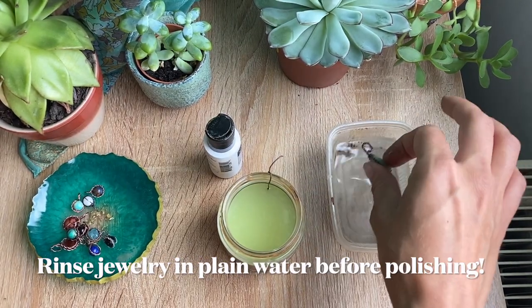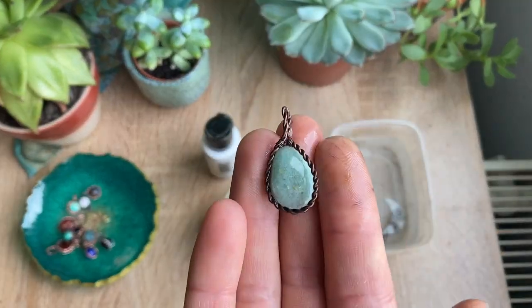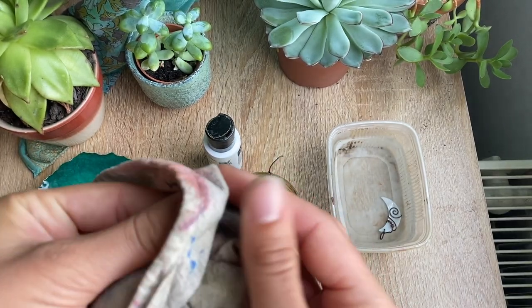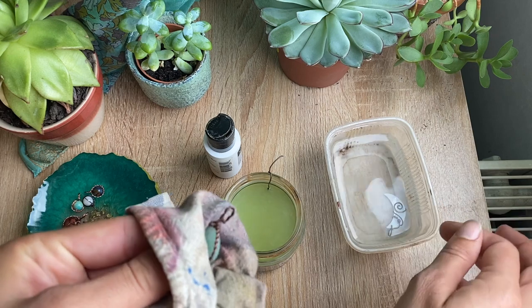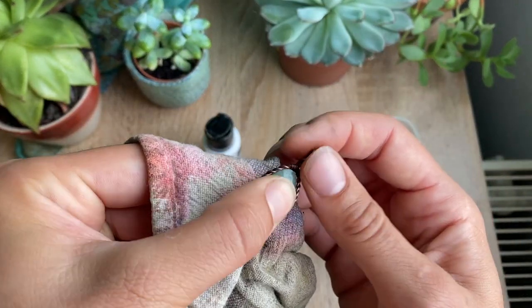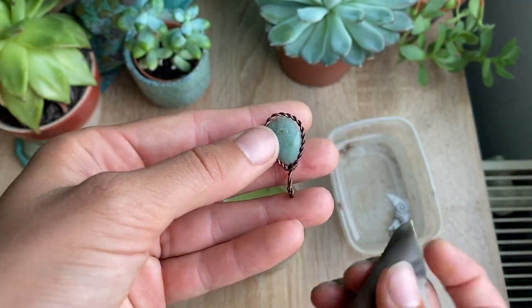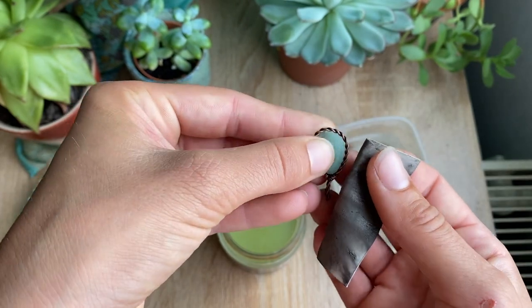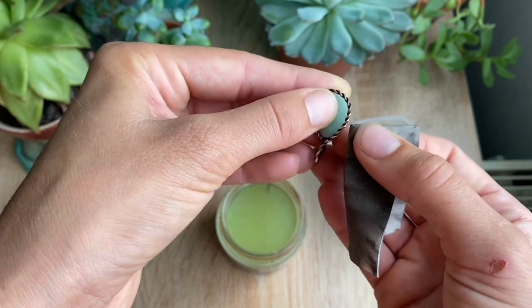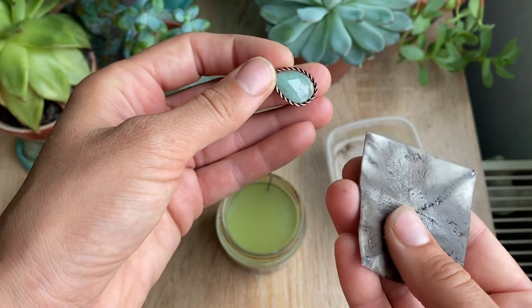While we're waiting, I'll show you how easy it is to polish this off and finish your pendant. I like to keep my pendants in the water until I'm ready to polish, because once they dry off it's a lot harder to get the excess patina off. I wouldn't do it for an entire day, but for about an hour during my work time I think it's all right.